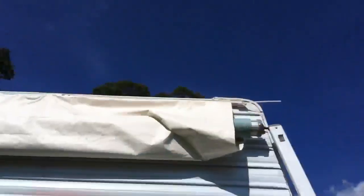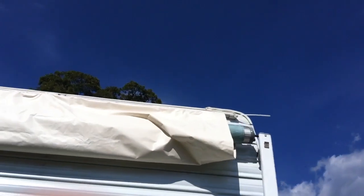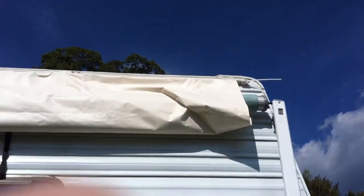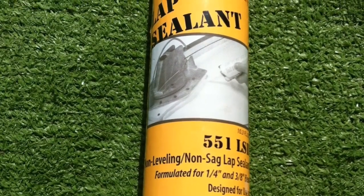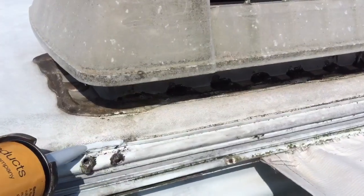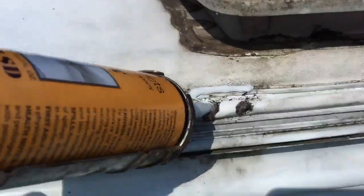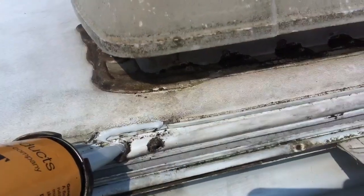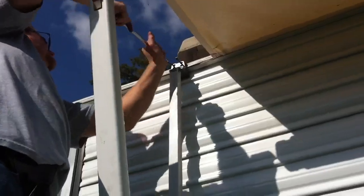Once you get the awning in place and centered on the RV, you're going to want to mount your rafter brackets up there. I highly recommend using some non-leveling lap sealant — put that around the top and anywhere there are holes just to keep water from penetrating your roof.